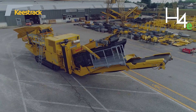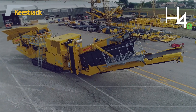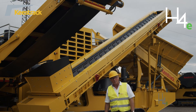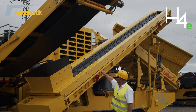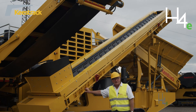All belt conveyors are driven by 5.5 kW electric gear motors. All side conveyors of the after-screening unit are hydraulically foldable for transport. The oversized return conveyor, which has guiding chutes over its total length, can also be transported on the machine.